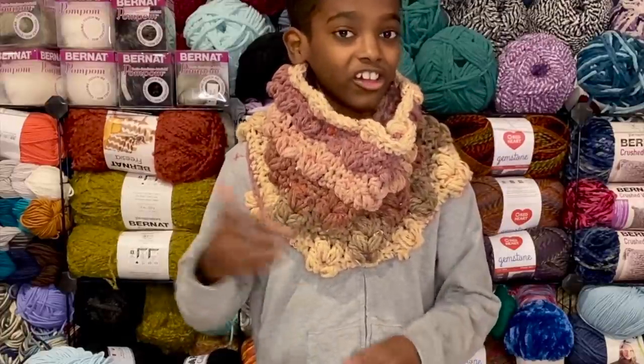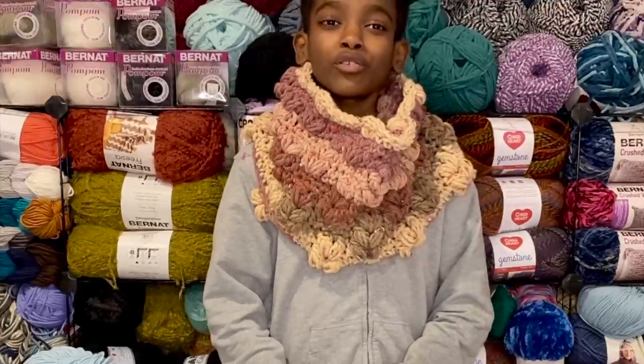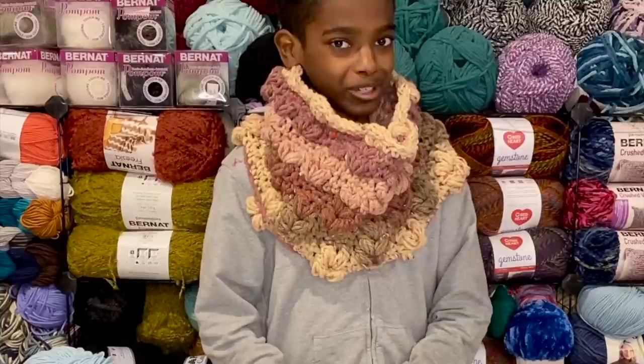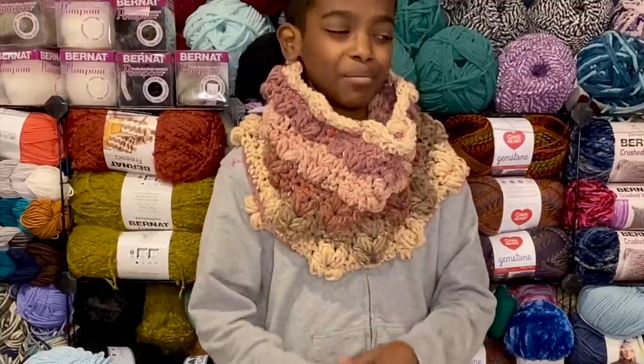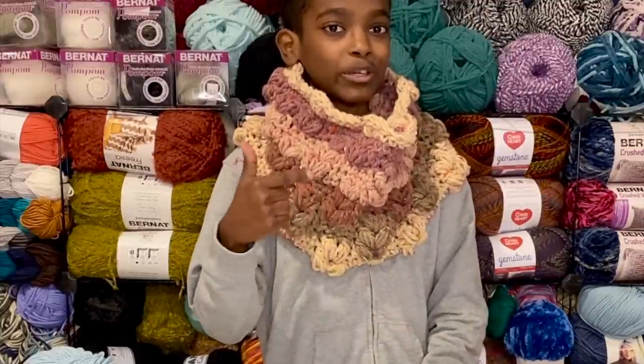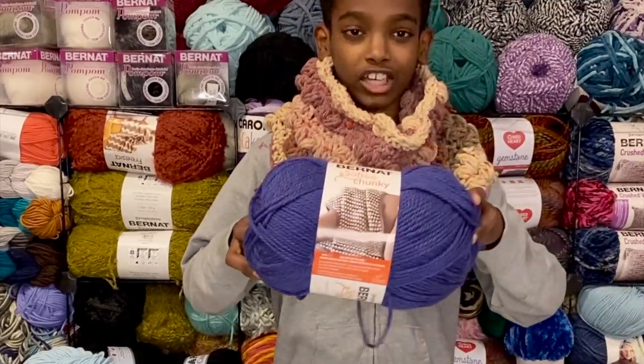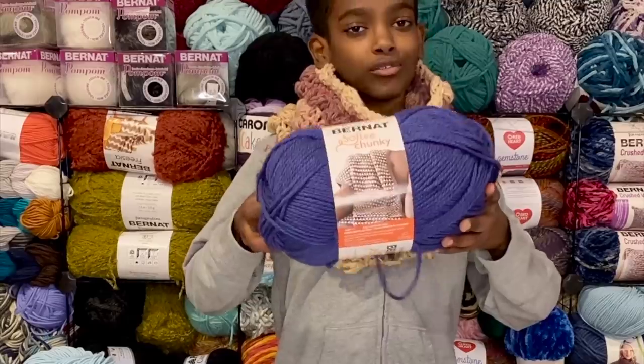Since the holidays are rolling around, it's the perfect last minute gift and it's a stash buster — what a better combination. I used one sprinkle cake for this sample, but a great substitute would be Bernat Softie Chunky.